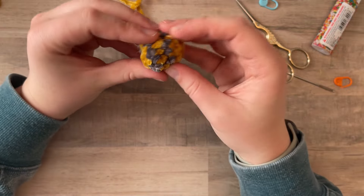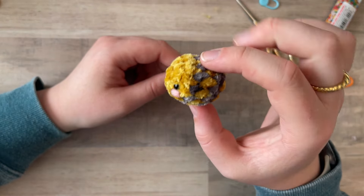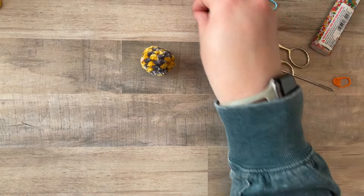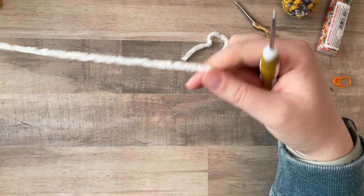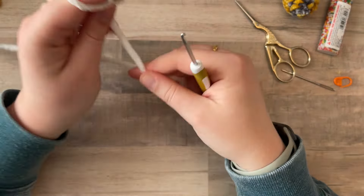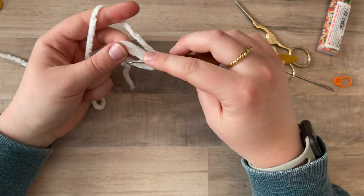You can pinch him, play with him, make sure he's all looking round and you've got that good shape. This is the body! Now we just have to do two wings, which is really easy — it is literally just six single crochet in a magic ring, for both. I tried a version where I crocheted the wings onto him but they didn't look as authentic, so I'll do the extra tiny bit of sewing if it means he looks a lot cuter.